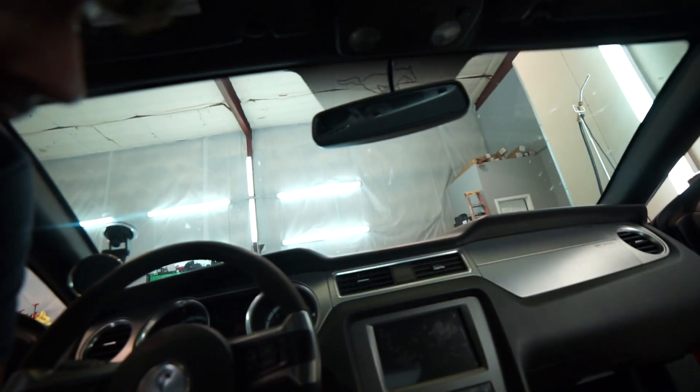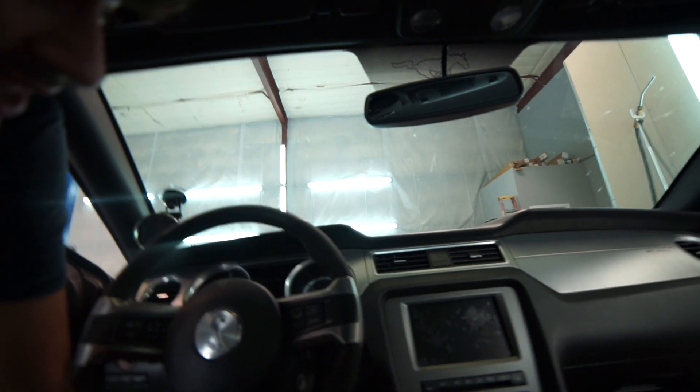I would've done the front too, but... I was thinking about doing the front too, but I don't know. One, I feel like I'm gonna have trouble seeing. And two, I'm not really a fan of having the front tinted, especially having the strip right there. I am not a fan of that. I just like to have a clean look all the way around, except the windshield.